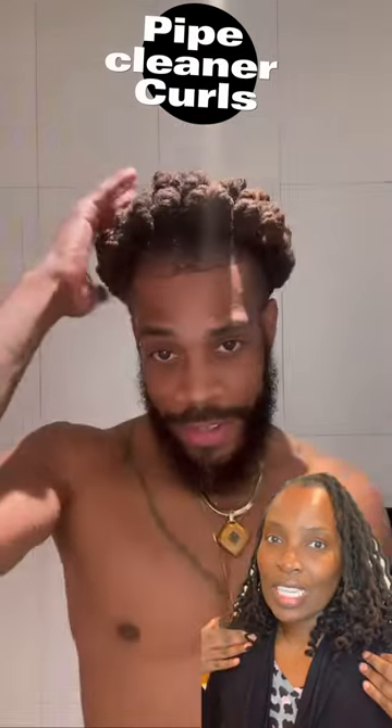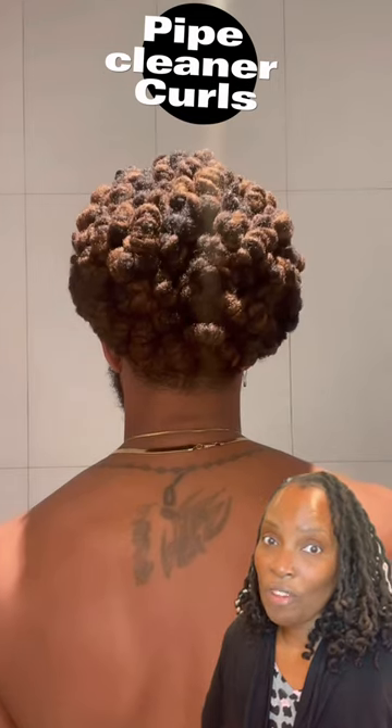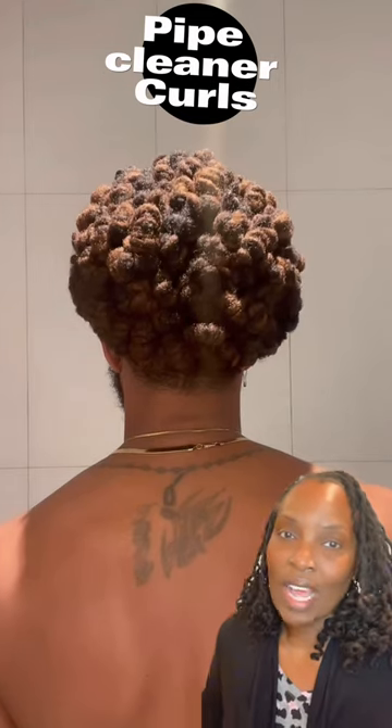Fellas, if you are looking to get your locks off of your shoulders and maybe up high, but still want it to look a certain way, definitely check out this style. I actually love the results.